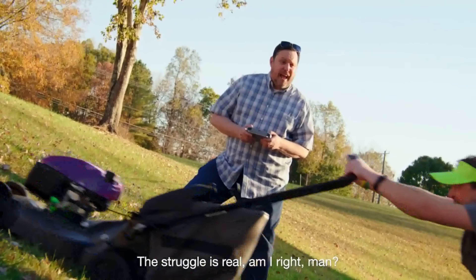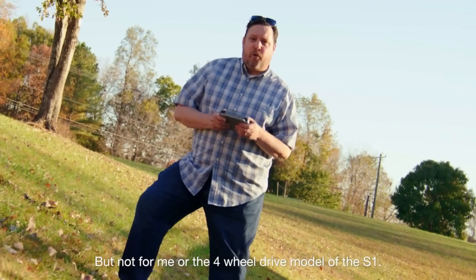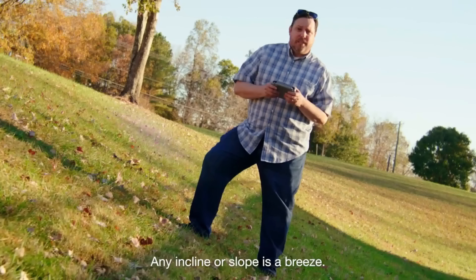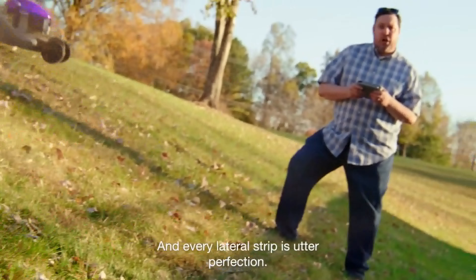The struggle is real. Am I right, man? Yes! But not for me, or the four-wheel drive model of the S1. Any incline or slope is a breeze, and every lateral strip is utter perfection. Yeah!